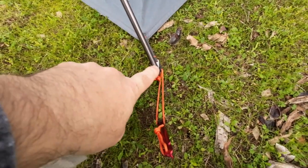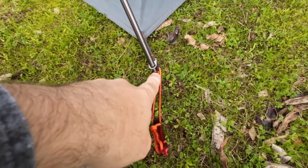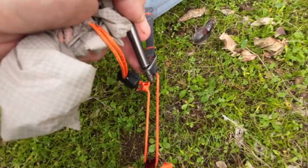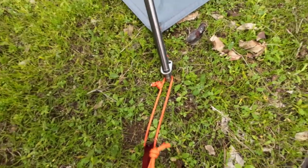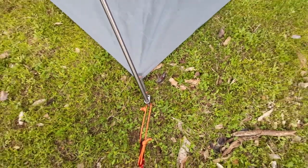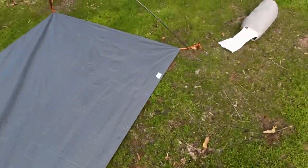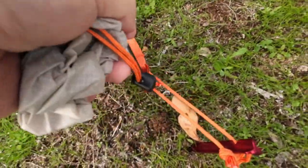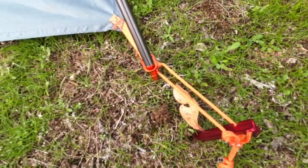You'll see the colour coordinated ends. The silver point of the poles comes down to the silver grommet of the ground sheet. The tent has the same — and on this end you'll see the orange grommet and the orange tip to the pole.